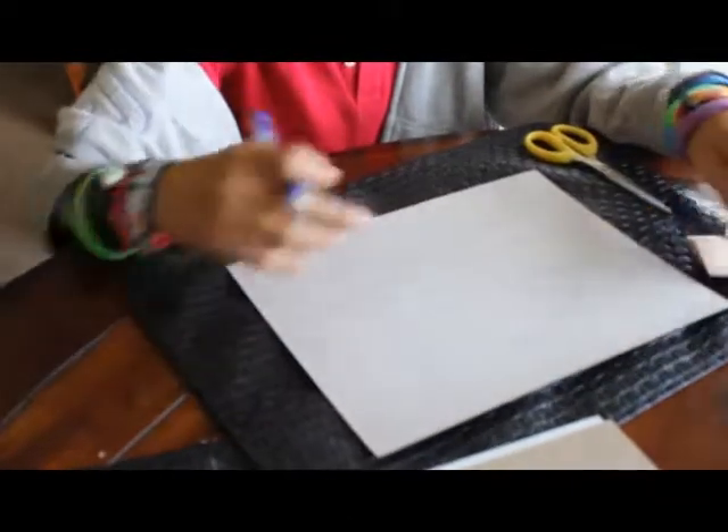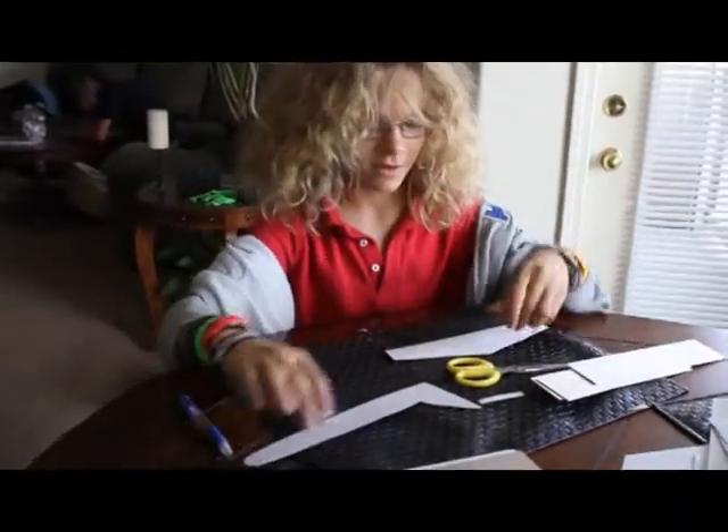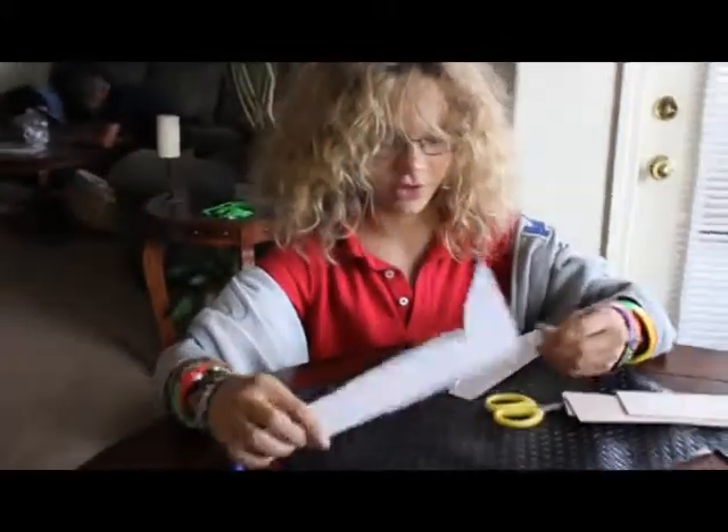Now, if you have the shape you want, you're going to cut them out. Now you have your three pieces that you drew and cut out.